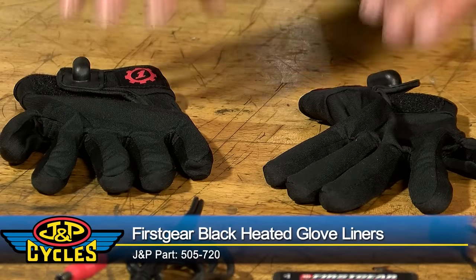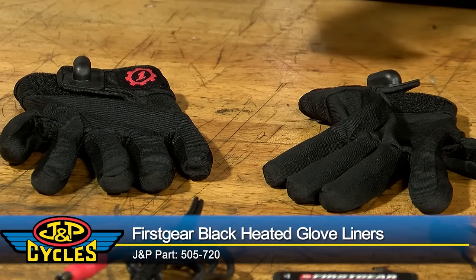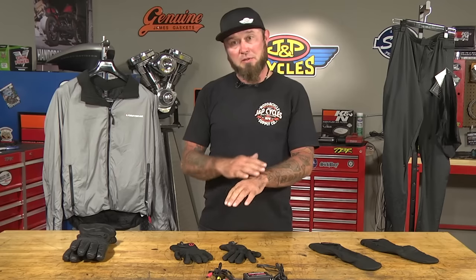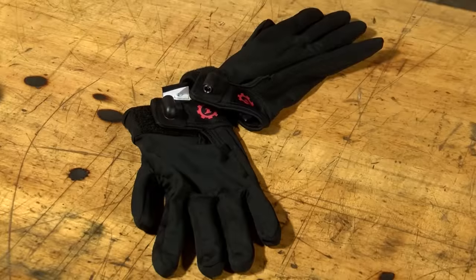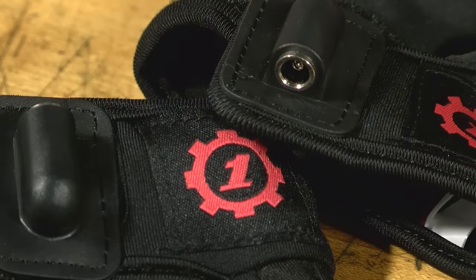If you're not interested in new gloves but still want heat, we have the black glove liners. These are really thin but they fit tight. They're made of 95% polyester and 5% spandex, so they're really soft but able to expand for a nice tight fit, and they'll fit under most gloves — any riding gloves or even work gloves. These come with a two-year warranty, and like the gloves, they plug straight into the jacket.